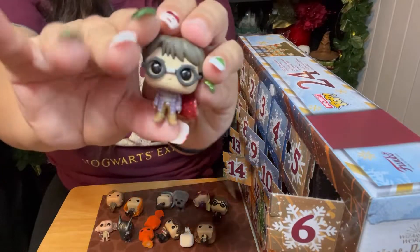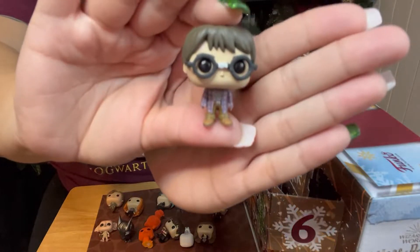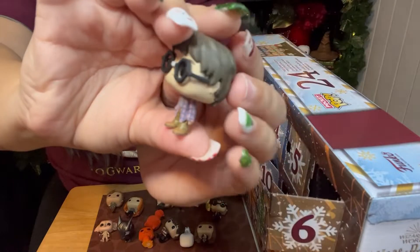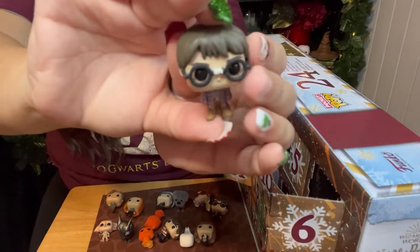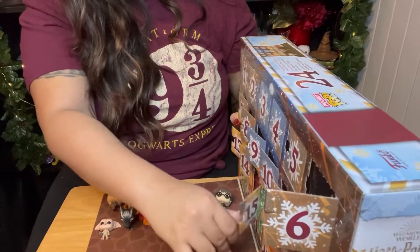Okay, next one — we got another Harry. Harry's in his civilian clothes. We're a military family, so we call it civilian clothing. And you can see the tape between his glasses — this is before he met Hermione, so she didn't fix his glasses yet.